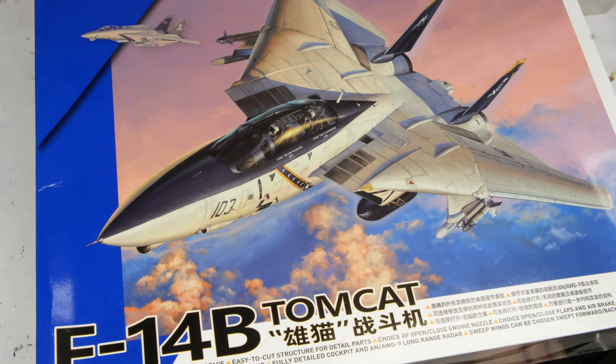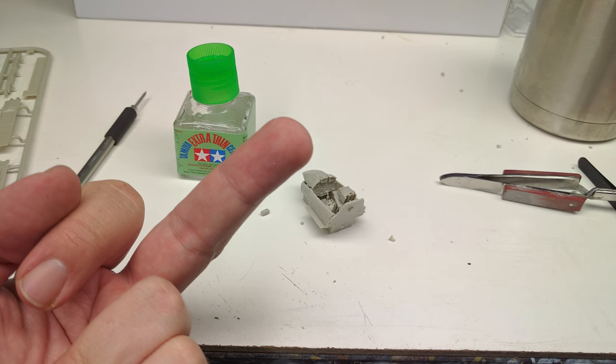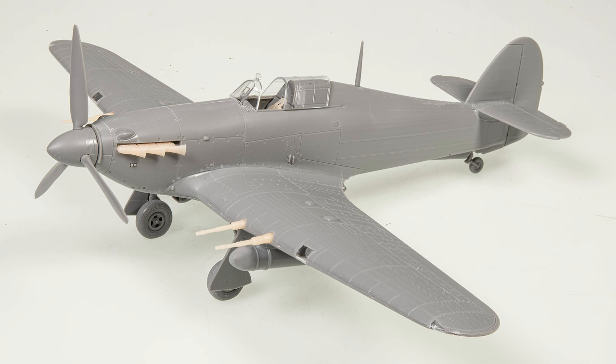This is a naked build, which has nothing to do with what kind of apparel I'm wearing or not wearing while putting it together. What it means is that this review is all about seeing how the kit builds up with what it gives you in the box, and giving you a sense of what you can expect before you hit any filler, primer, paint — all that stuff that you can use to hide the sins of the actual kit itself.